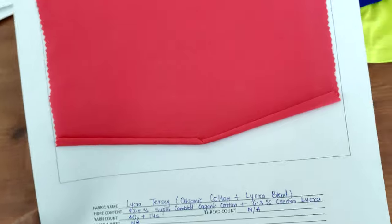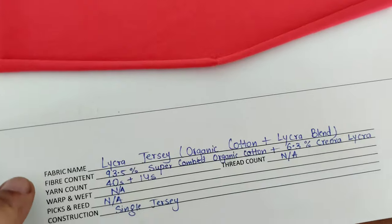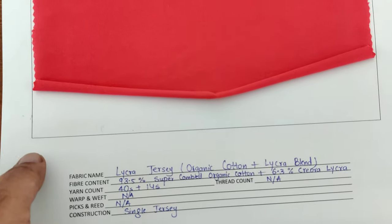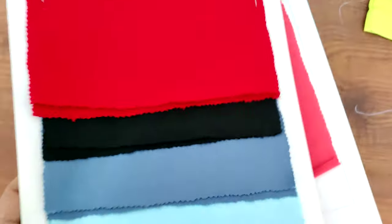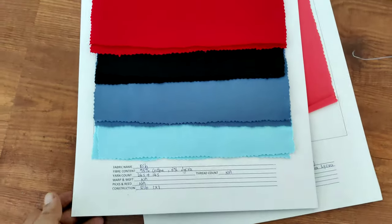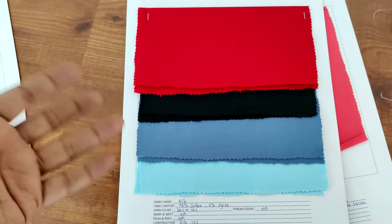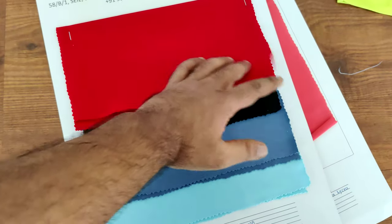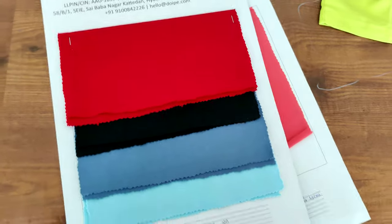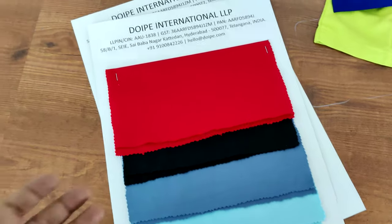This is the organic cotton lycra blend — the fabric I was talking about which feels really good. 40s single yarn is used, which is extremely good quality. These are some rib fabrics — rib is basically used for collars, but you can make a complete t-shirt out of it as well. We do make t-shirts from this fabric for specific orders, but for print on demand we don't have this.